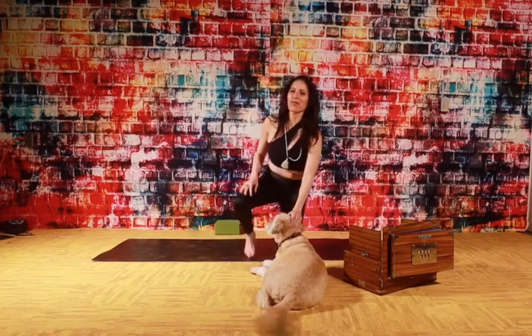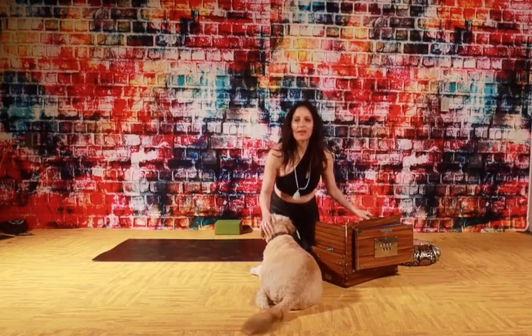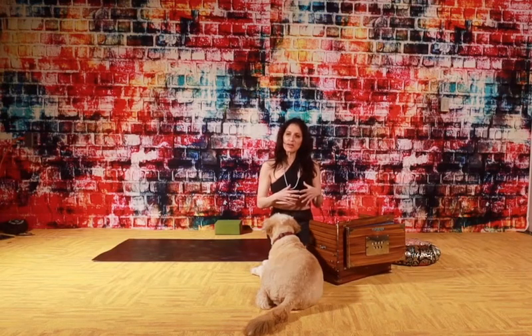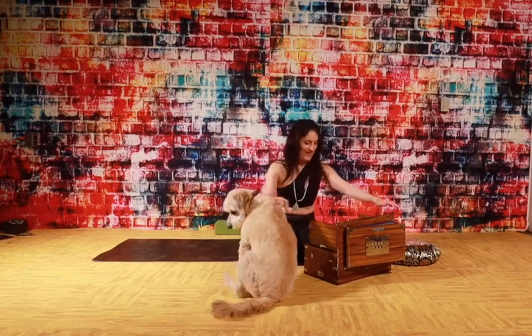So go ahead and take a comfortable seat and I love the sounds of the harmonium even though I'm only learning how to play it. I think it's a wonderful way to sort of send our vibrations out to the world and Blondie loves it. So let's just give it a whirl. Stay, stay, stay. Good.